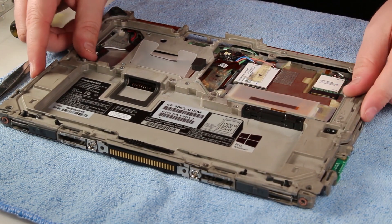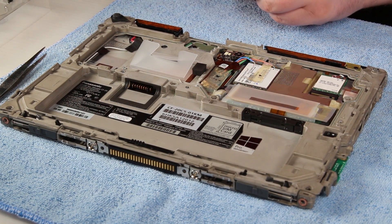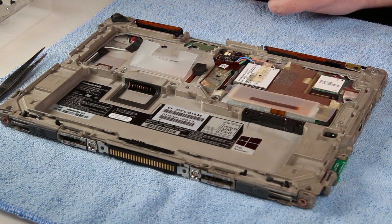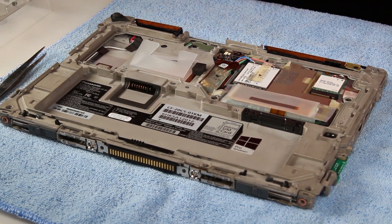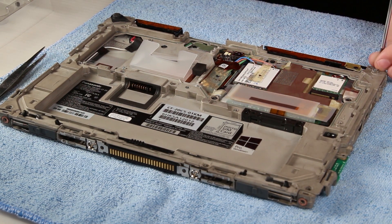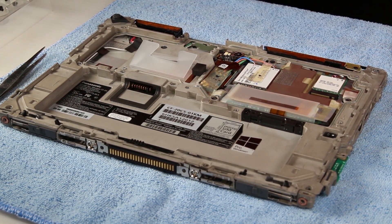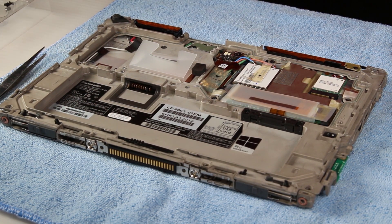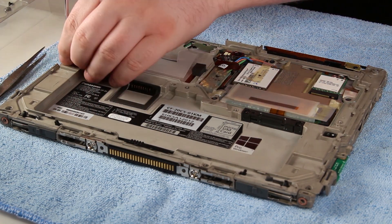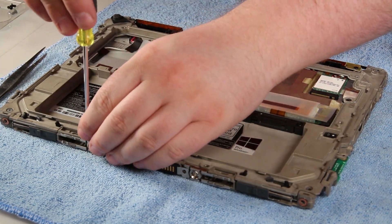From there you can put the rear base bezel back on and screw it back down.